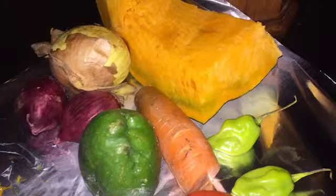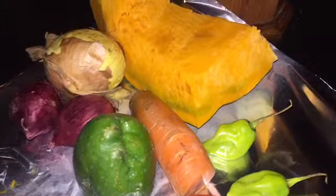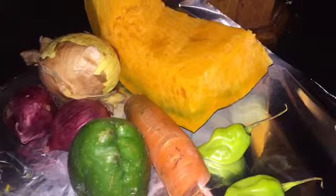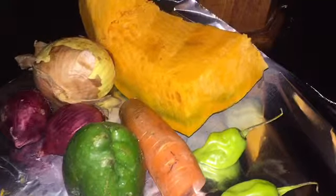The ingredients we're using include red onion, christophine, carrot, tomato, pimento, ginger, and garlic.